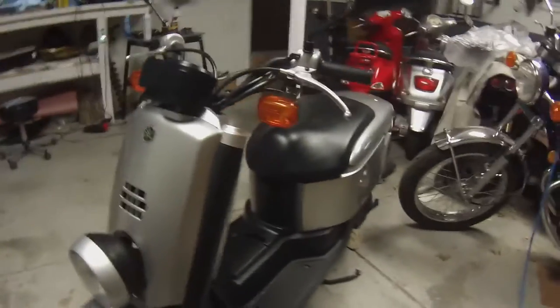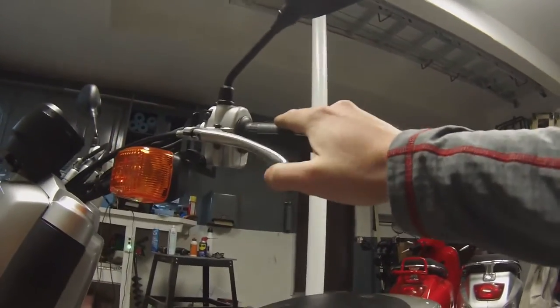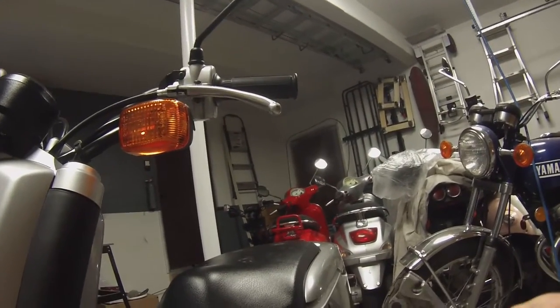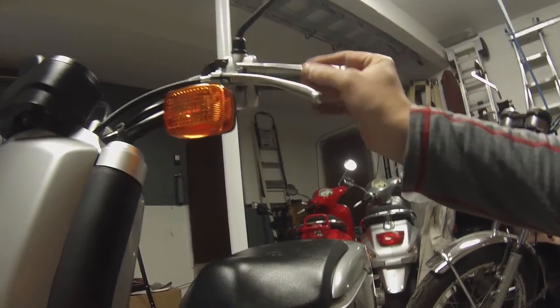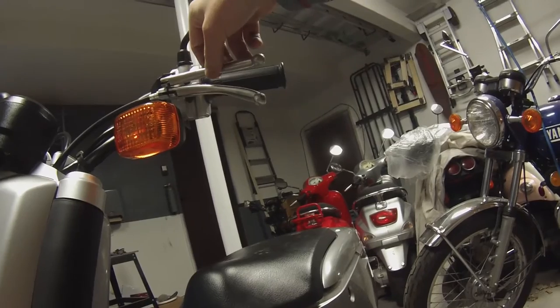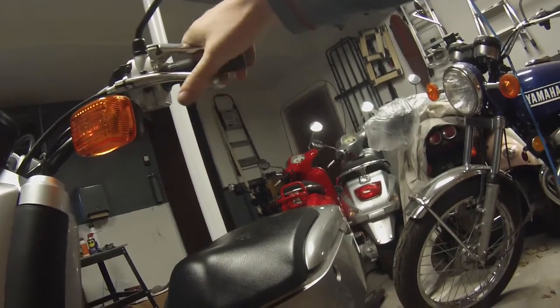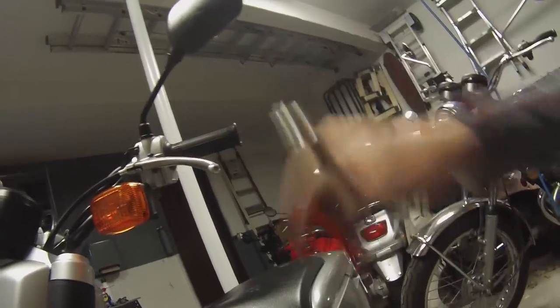Another thing that happens a lot of times when you have a scooter that falls over or gets in a wreck is this aluminum handlebar will often bend. So this one is pretty badly bent, so I was going to record swapping that out today. I happen to have a newer one that's not bent, so you can kind of see the difference. The one that's mounted on the bike now is bent down, and this one is straight. It's really obvious when you're riding the bike because this feels like it's a little bit further away and it's bent down — it just doesn't feel right.